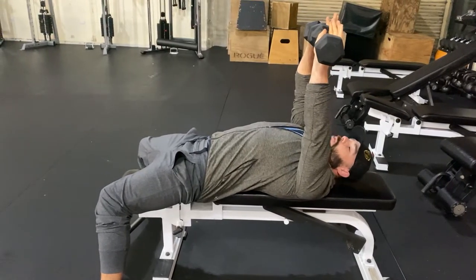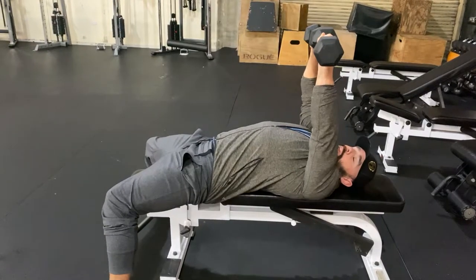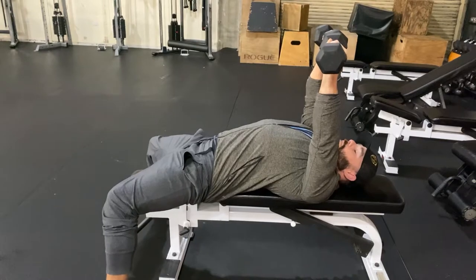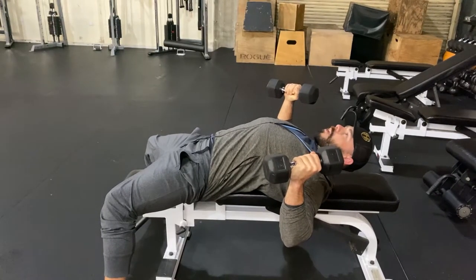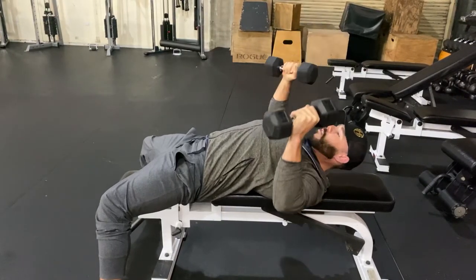The biggest takeaway here is wrist over elbows, and actively pinching the bench with your shoulders behind you. Really pinch that rubber with your scapulas — lats on the way down, externally rotate on the way down, and internally rotate on the way up. A little tap at the top and right back to it.